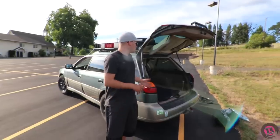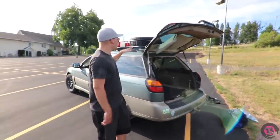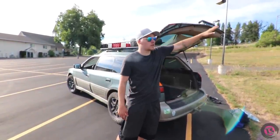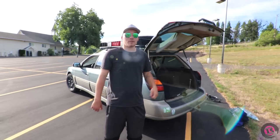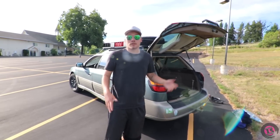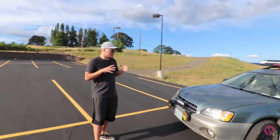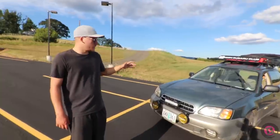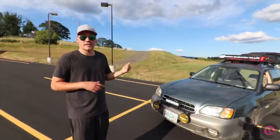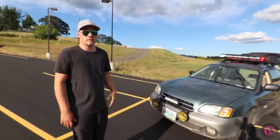That's pretty much everything done so far. The two things I'm seriously considering adding: first, an awning off the hatch or side so I have some walking-around space when the weather's bad. Second, an external transmission cooler — on rough roads after about 30 to 45 minutes of driving, the automatic transmission starts to overheat, so that's a priority to add.